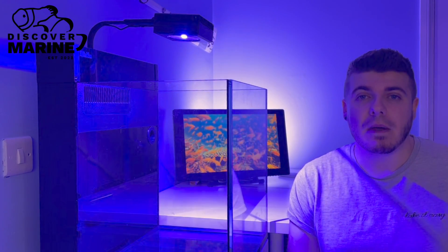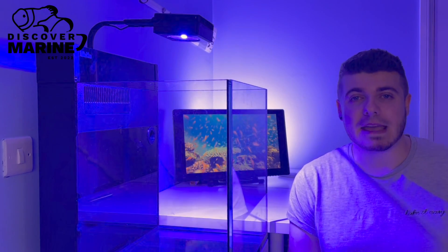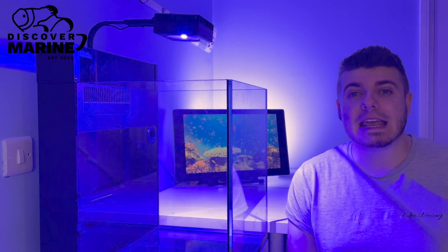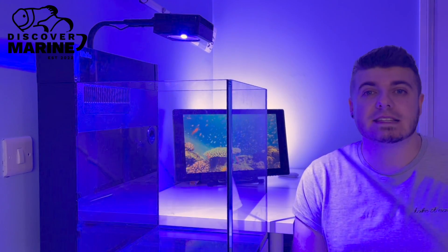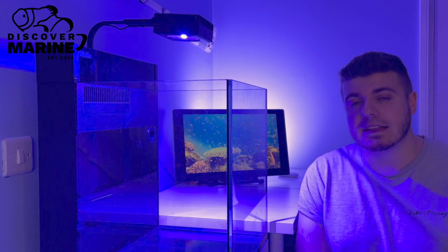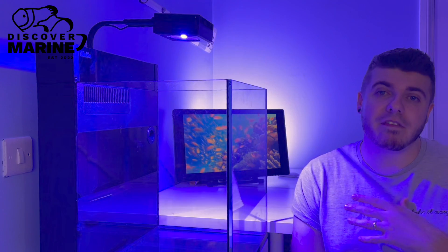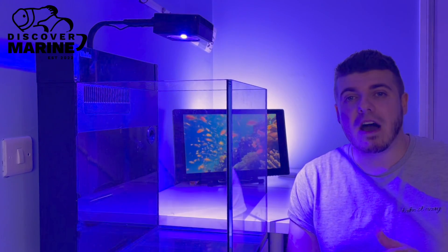Thank you so much for checking out this video. The YouTube algorithm is hard to crack and it's hard to get views, so any support you can give me is greatly appreciated. Next video we'll be taking a look at wave makers and also installing other parts of the equipment such as the skimmer, return pumps, and the outlet. I've also got a custom sump coming which I'll be doing a review on, and we'll be taking a look at the sand at some point. Every aspect of starting this reef I'm going to document — for my benefit and also in case it helps someone else. So if you enjoyed this video, please make sure you hit subscribe and click that bell icon.